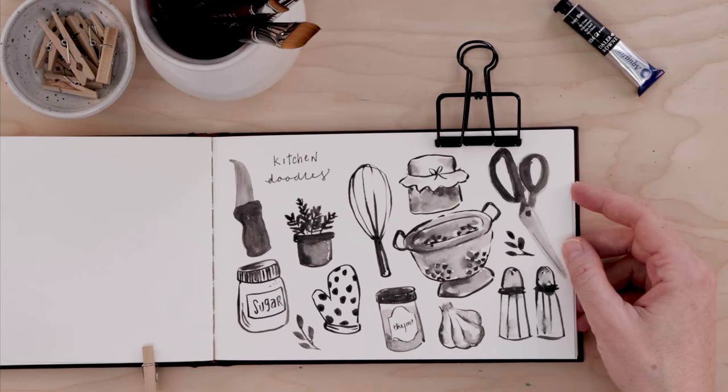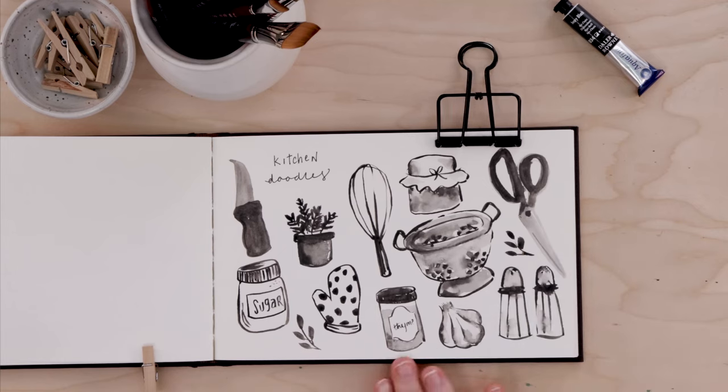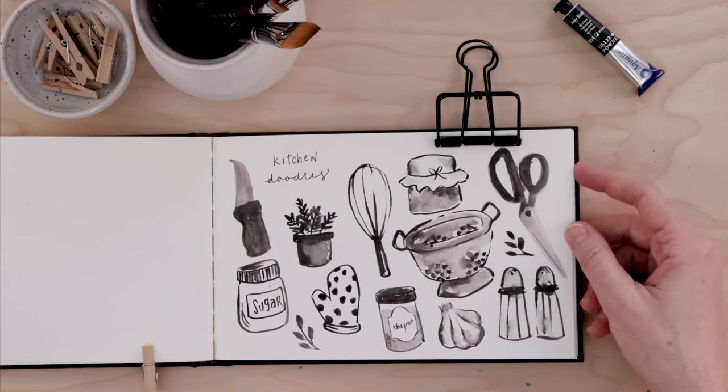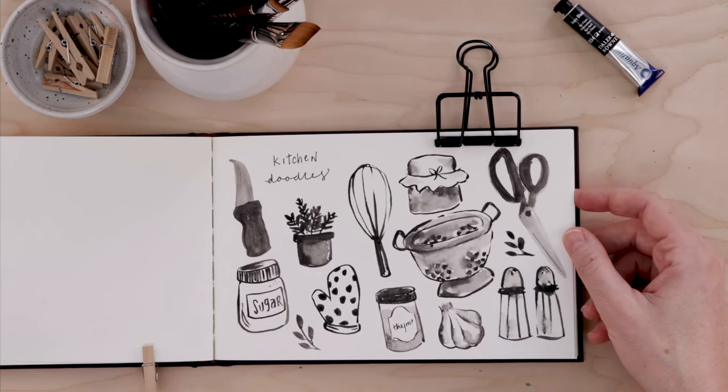Then there might be other things you're attempting to do — like 'I really want to have bold, high contrast here, so I'm going to aim for that.' Make notes of that too. That's all stuff you can write down on the worksheet and that's going to hopefully be helpful for you. Okay, now we're going to move into step two, where we're going to take our doodles to the next level.